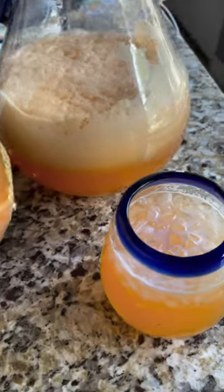It's the last of the cantaloupe season, so let's make agua de melón — so delicious and refreshing.